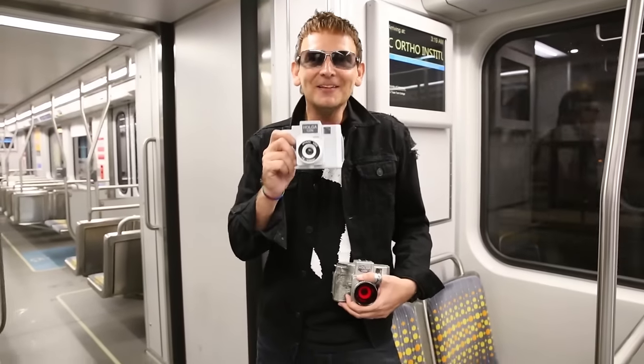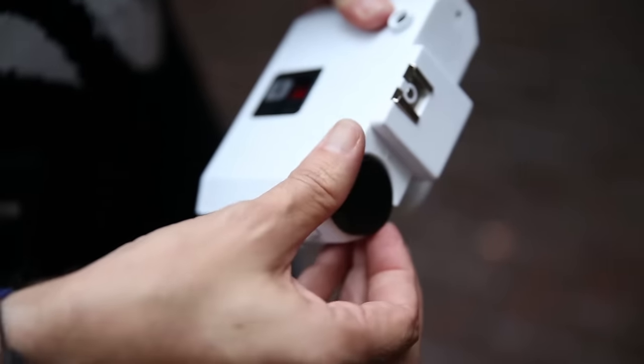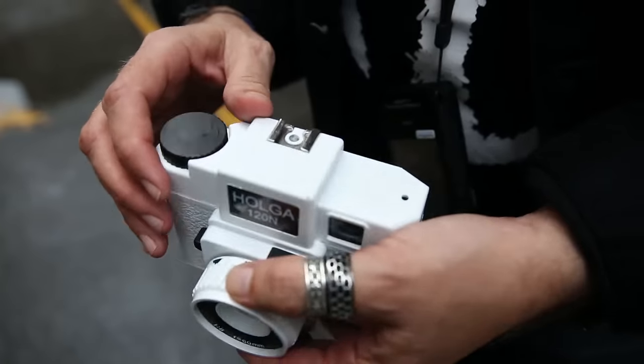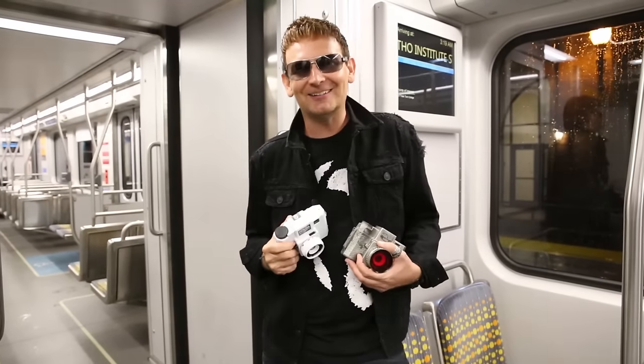Hey guys, it's Brandon Walker and this is the Holga 120N. Today I'm going to show you why this cheap, plastic camera is one of my favorite street photography tools. The secret to shooting this camera is coming up next.